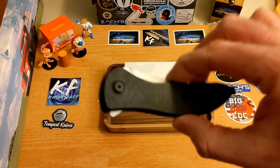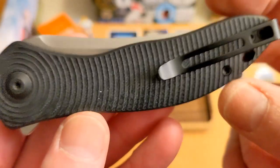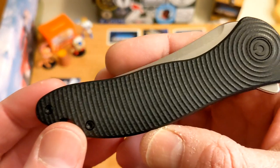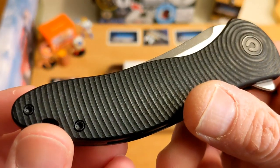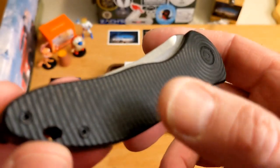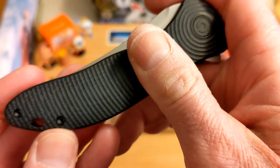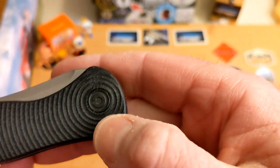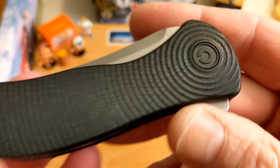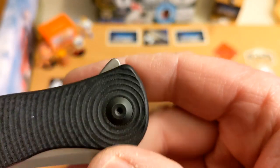This one is really cool. I want to be honest — I thought it was ugly at first, but now that I have it in hand I totally see the appeal. You have this contoured G10 with texture that's got style, and the typical CIVIVI pivot looks totally cool and different on this one.